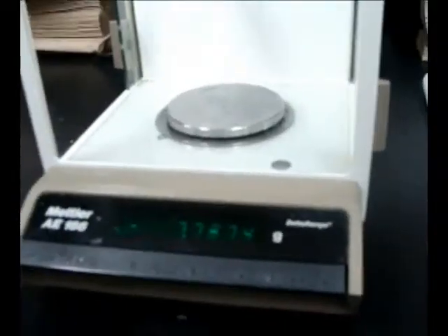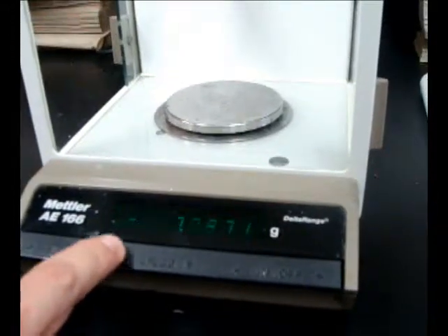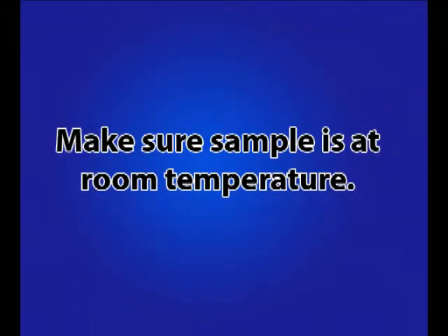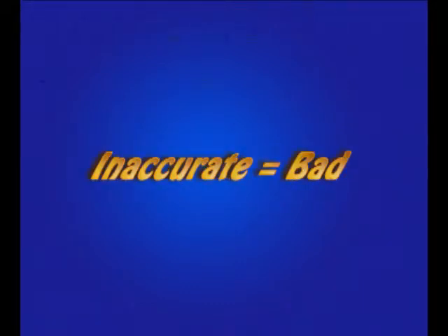If the digital display on your device shows a value other than zero, press the tare button located on the front of the balance to re-zero the device. Make sure the specimen you are to measure is at room temperature, as this avoids pressure changes within the measurement chamber that will cause inaccurate results.